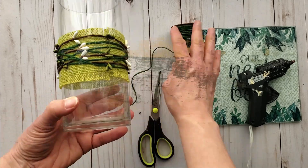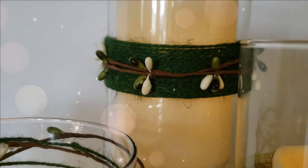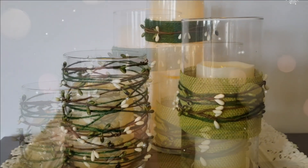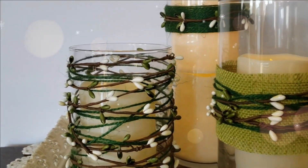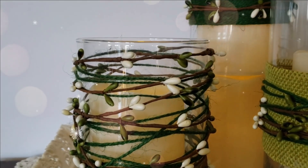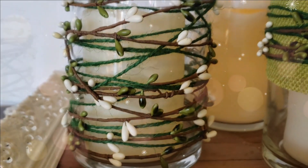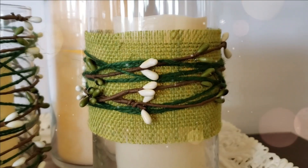Once you're done you can put them all together. Here I have them displayed with some LED candles from Dollar Tree. You could also add some branches or flowers to these. I really love the organic, natural feel of these vases.